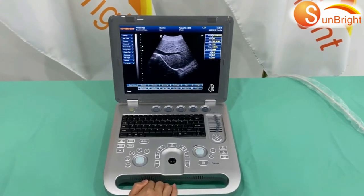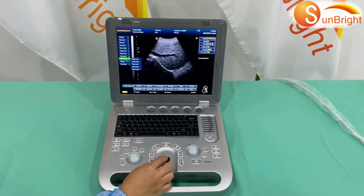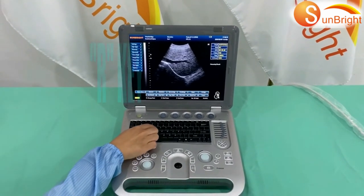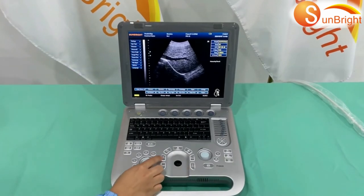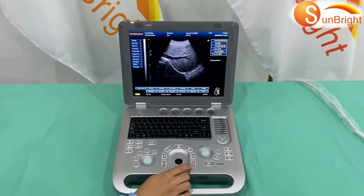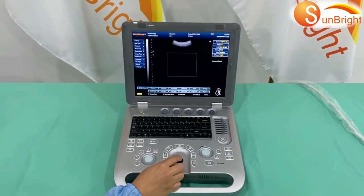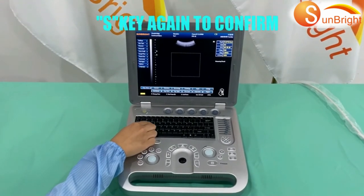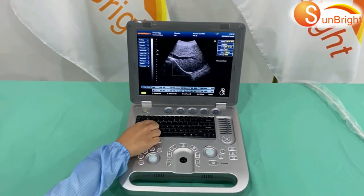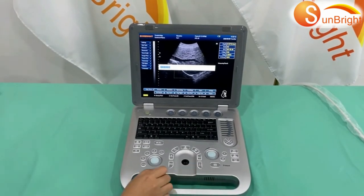How to get a 3D image: First, press freeze, then go to Menu and choose Options in the submenu to select 3D mode. Press the R key to change the location, and the Change key to adjust the size, then press Save to confirm. Press the S key to choose the start frame, then press S again to confirm. Press the E key to choose the end frame, then press E again to confirm. Press Save to finalize.